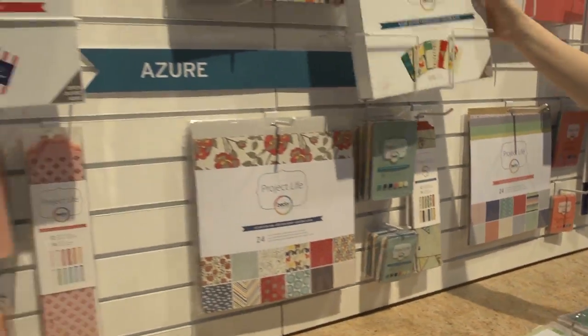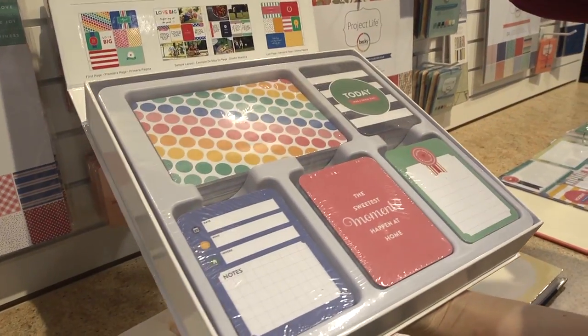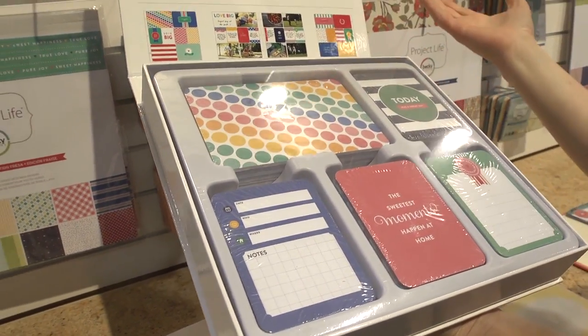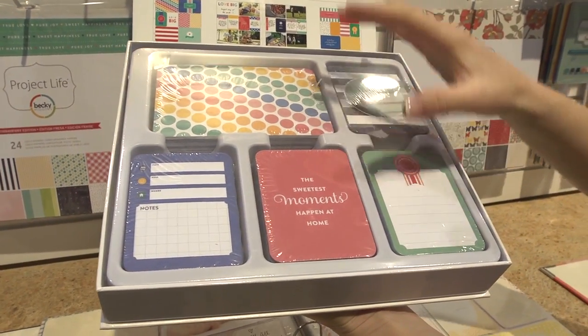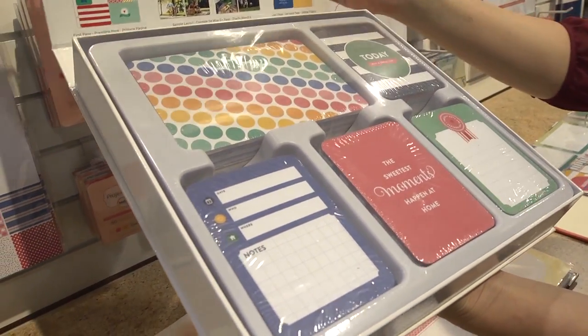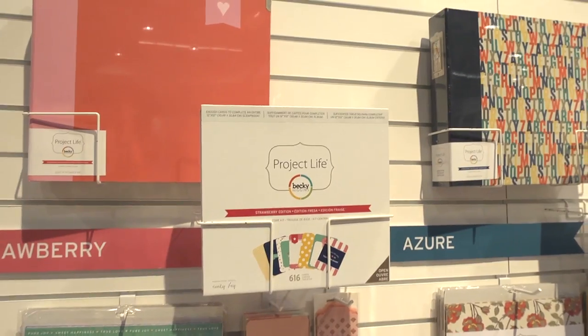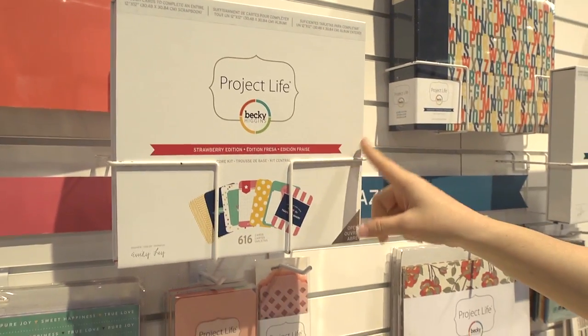Our other new one is called the Strawberry Edition, designed by Emily Leigh. A lot of people know who Emily Leigh is because she has her own stationery company — EmilyLeigh.com is where you can find all of her stuff. We asked Emily to take everything that was so signature for her and basically translate it to Project Life cards, which is what she's done. My favorite thing is that she is now a Project Lifer. She had not been able to do scrapbooking — it's too overwhelming, she has too many pictures. She discovered Project Life through some friends and started doing it before we even reached out to collaborate on design work.